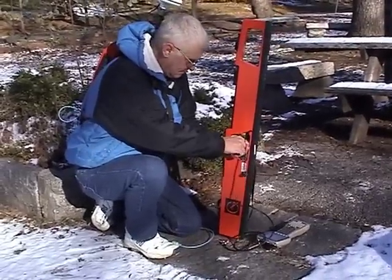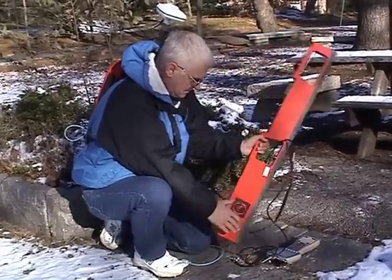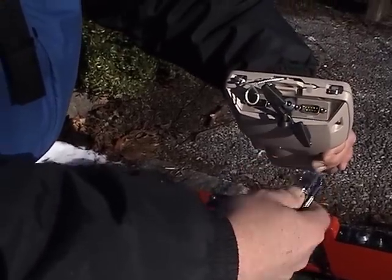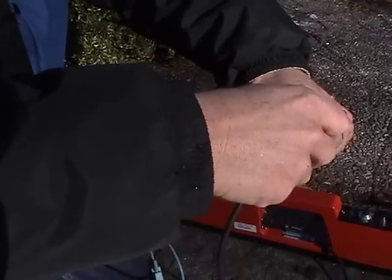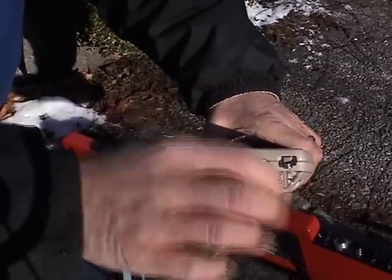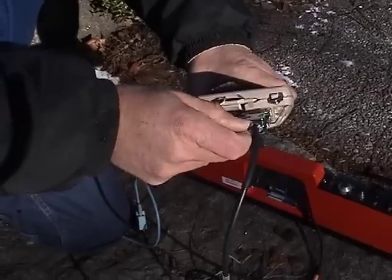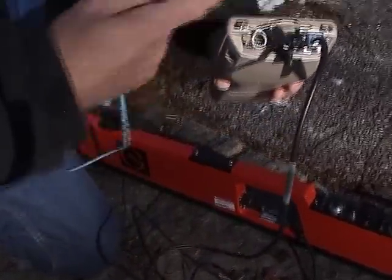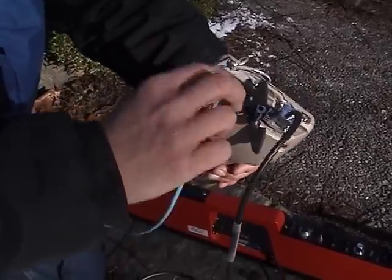Let's connect them, starting with the EM38 meter. Connect the EM38 cable to the COM1 port on your Allegro field computer and ensure that it's tight. The next step is to connect the blue cable from the backpack with the Garmin unit to the COM2 port on your Allegro field computer.